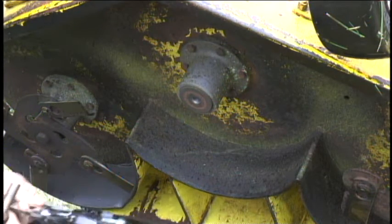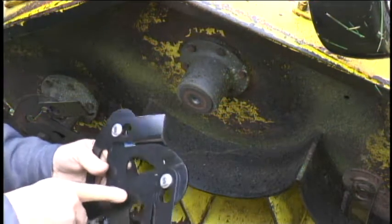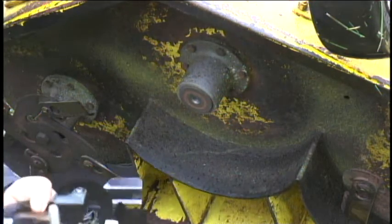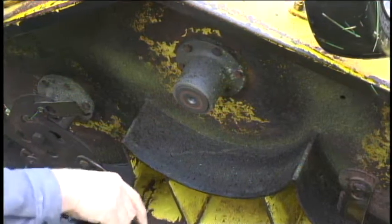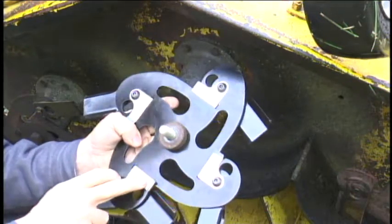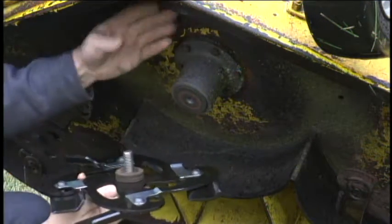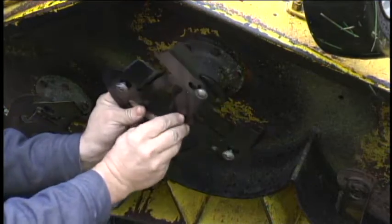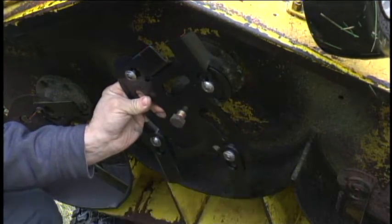With the old blade removed, use the original nuts or bolts that come with it and mount it just like the original blade, making sure that the silver tabs are facing up away from the grass. The silver tabs would be facing the lawn mower and the cutting knives would be facing the grass.